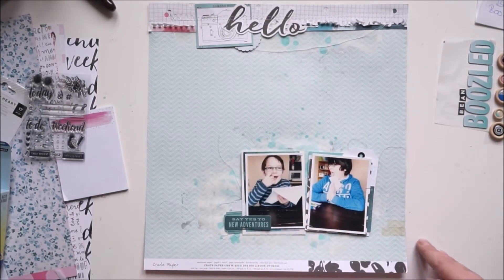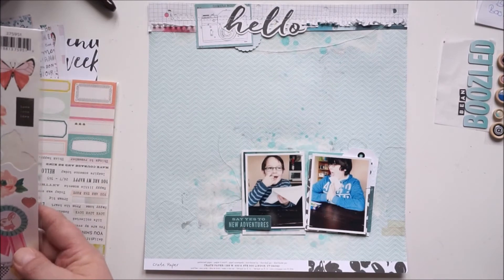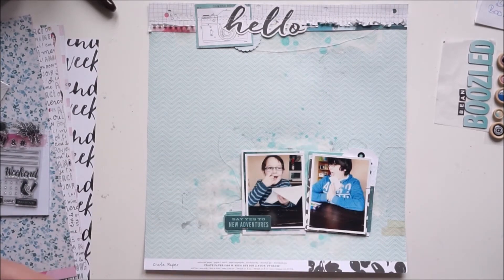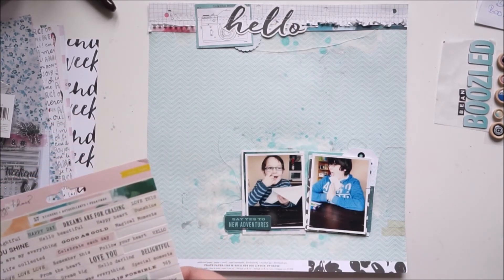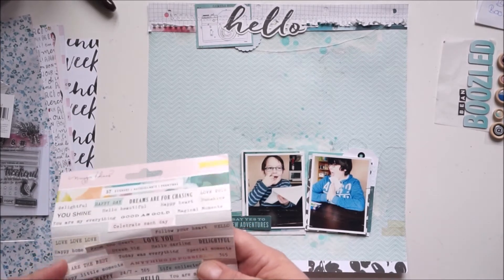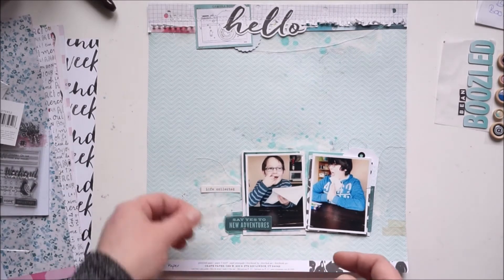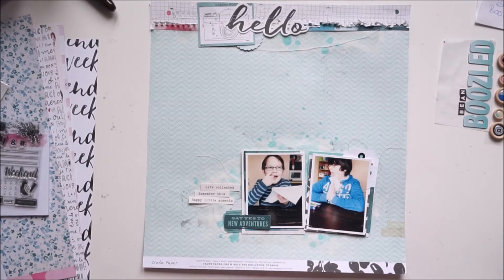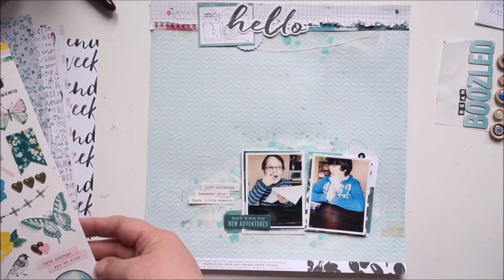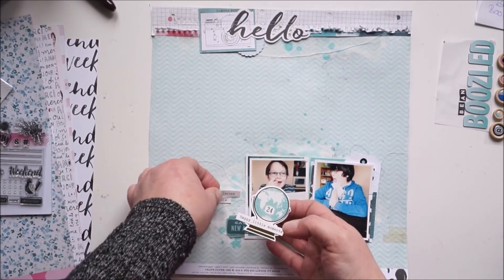I needed more stickers and embellishments, so I'm looking through them. I'll use some word stickers and add them to my paper on the left side. Then I'll look at the bigger sticker sheet from Crate Paper — there's a gorgeous globe sticker and I'll incorporate that for my word sticker cluster, adding the stickers directly onto the globe.